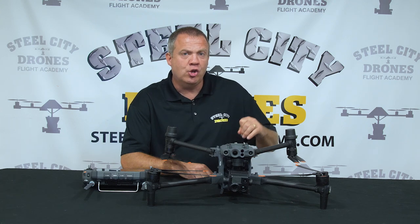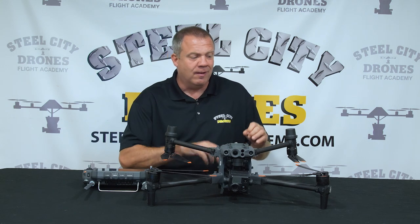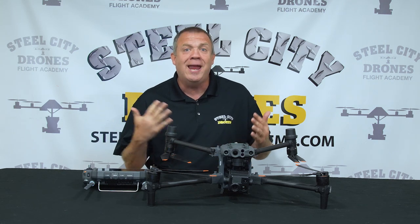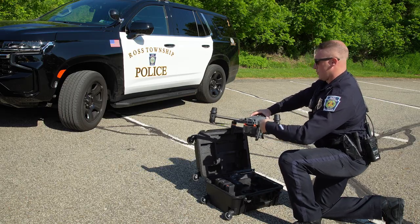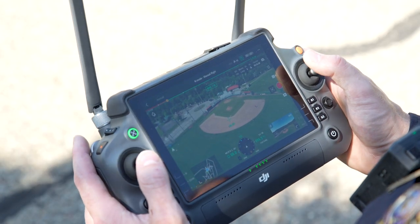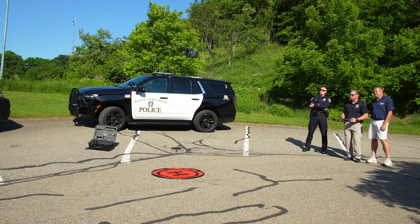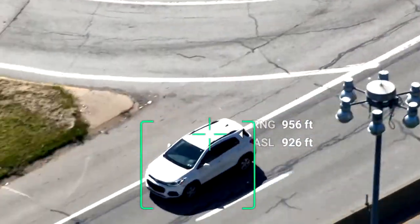If you're a public safety agency still undecided, we went out and talked to a couple of different agencies and let them test fly the aircraft. Officer Michael Daly, a patrolman with Ross Township, said: 'Even as a new user with really no experience with drones, I was able to pick up on it pretty quickly. They're pretty easy to fly. The camera's absolutely incredible — better than some of the surveillance cameras we have. It's a little intimidating at first, but once you get used to it, there's a lot of use for it with law enforcement, especially with video recording and tracking.'